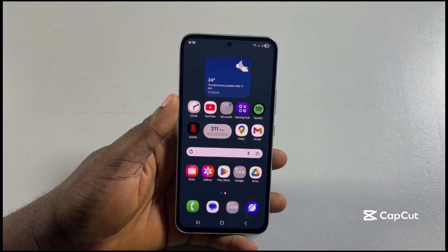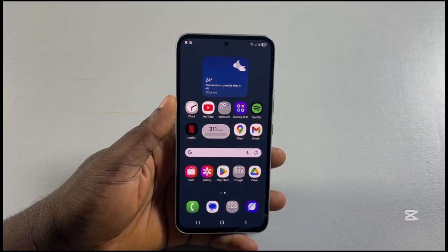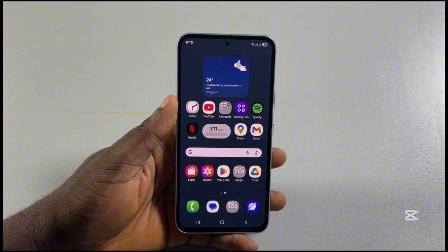All right guys, a quick one. Here I will detail how to take screenshots on Samsung. So if at the end of this you find this helpful and informative, please don't forget to like and then subscribe.